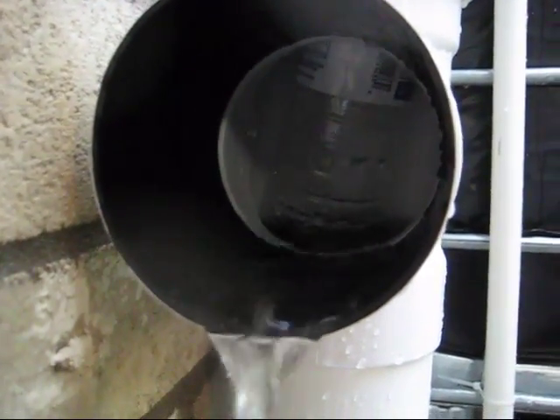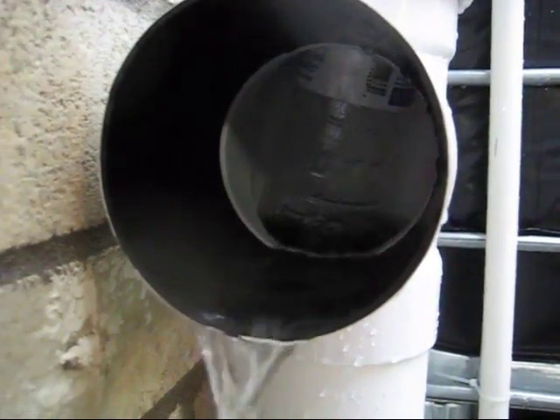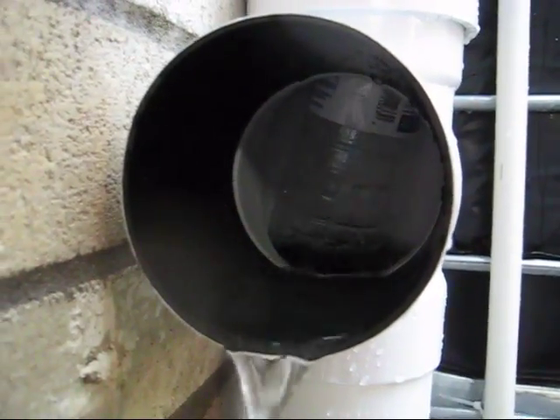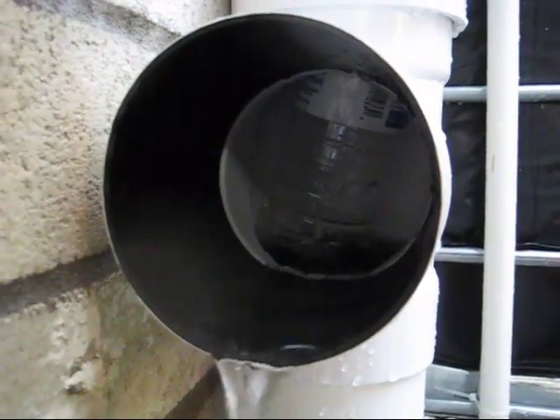I don't plan on purifying my water because I think this is great the way it is. However, I would follow the directions on adding just a little bit of chlorine to the water and letting it settle so it can air out. Then you can drink the water if you're worried about drinking straight rainwater. But man, I love rainwater — it is so good tasting.